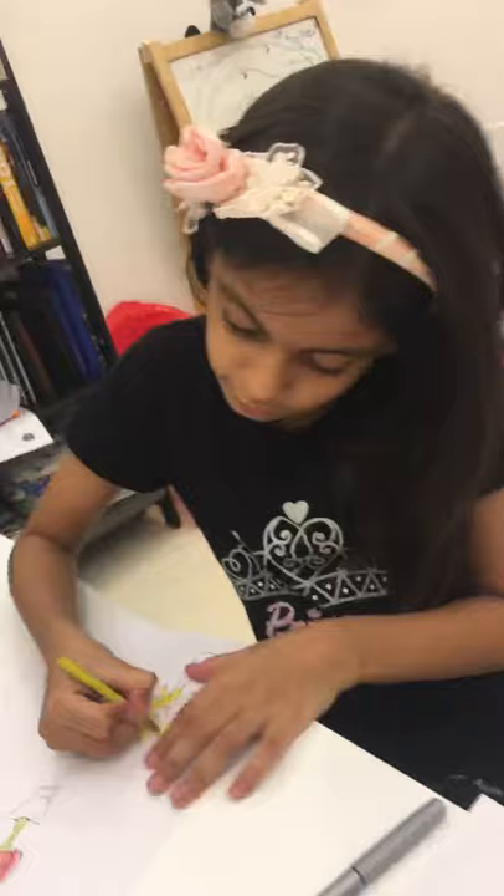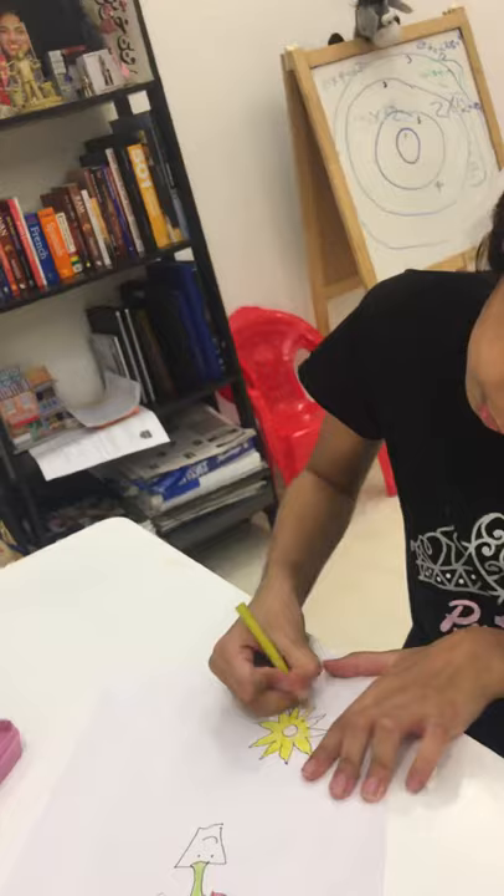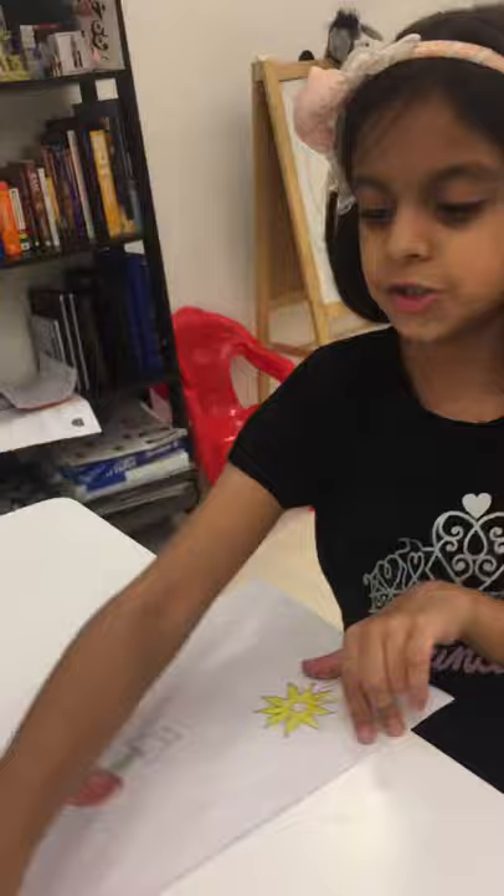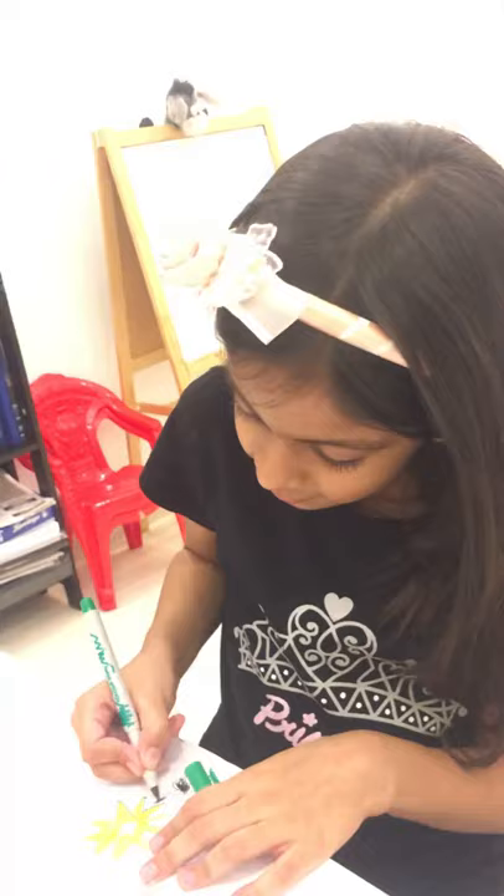We're going to color this last one and we are good. Okay, we are good. For the sunflowers, done. We're just going to draw the branch with some color pencils or markers, same colors as these. I like these colors, but I don't really use them.